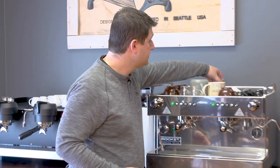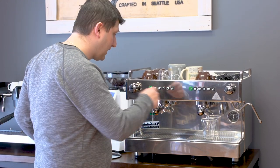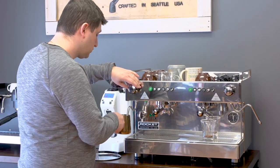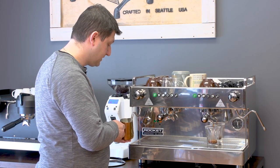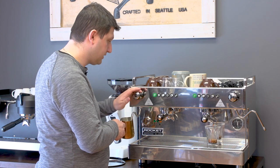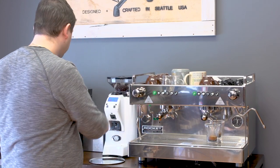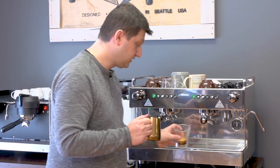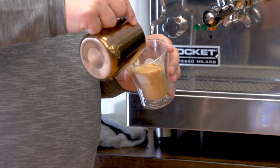Now I'll show you how to froth milk. I'm going to make a cortado, still using the single basket since it's extracting better. I'll make the single shot here and froth milk on the left simultaneously. This is where volumetric dosing really comes in handy — it's very easy to do both functions concurrently. This is a full commercial machine, so the steam power is tremendous. This small amount of milk froths in just a few seconds. Then I add it and get a cortado.